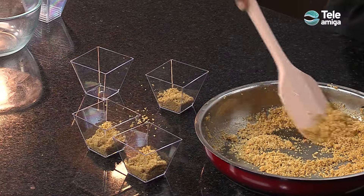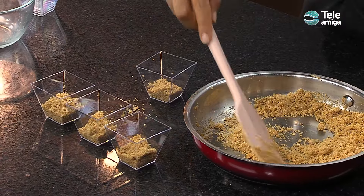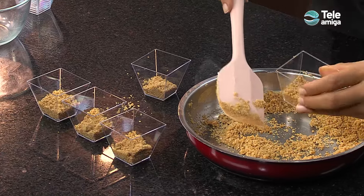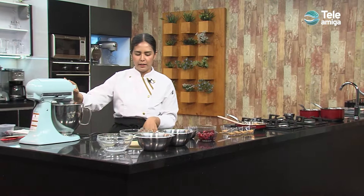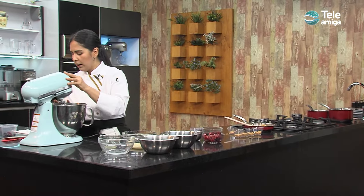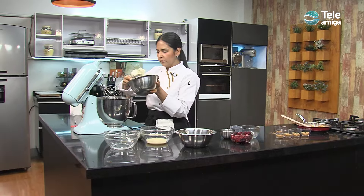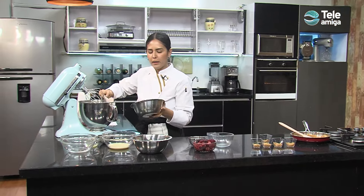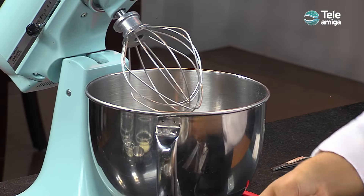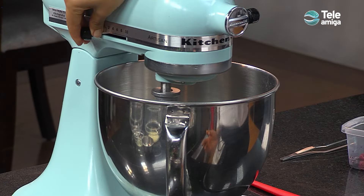Hoy nos van a salir entre 6 y 7 cheesecakes. Cuando ya tengamos nuestra base lista, vamos a proceder a hacer nuestro cheesecake, que tiene que estar refrigerado. Entonces en la batidora, puede ser manual o de pedestal como esta, ponemos inicialmente el queso crema. Vamos a usar el globo para poder batir bien nuestro cheesecake.